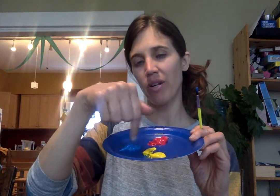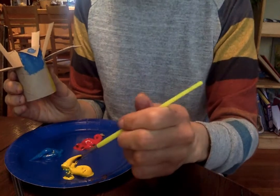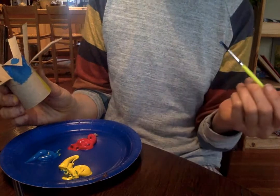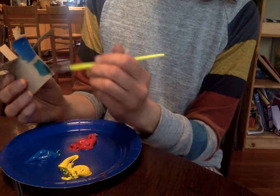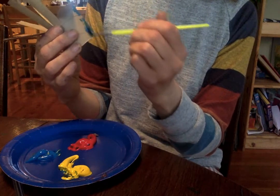You have two choices, niños — you can mix these paints together right on your plate, or you can mix them right on your colibri, which is what I'm going to do. I'm going to try to make verde for the panza and the espalda, the back of the colibri. I'll dip a little bit in the corner of the amarillo and a little bit in the corner of the azul. Se mezclan y se mezclan, and it makes verde.